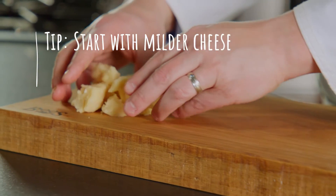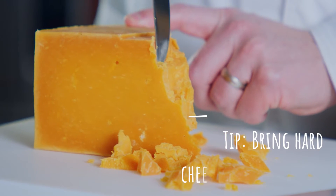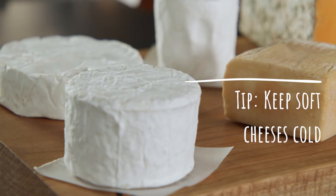Start with your white and milder cheeses and move through to more colorful and flavorful cheeses. Another good idea is to start with your hard cheeses and take them out of the fridge for a few minutes so that they cut, crumble, and slice a little easier. And keep your soft cheeses cold so that they don't smear when you're prepping them.